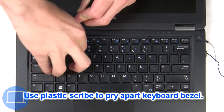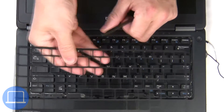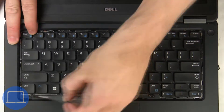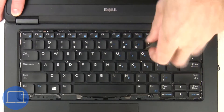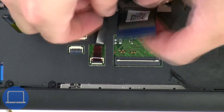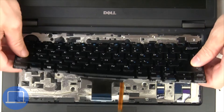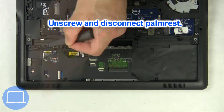Next, use a thin object to pry apart and remove the keyboard bezel. Now unscrew and disconnect the keyboard. Now unscrew and disconnect the palm rest.